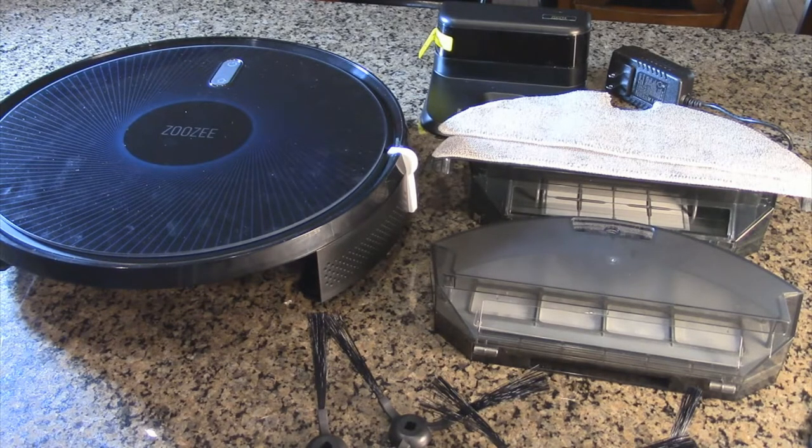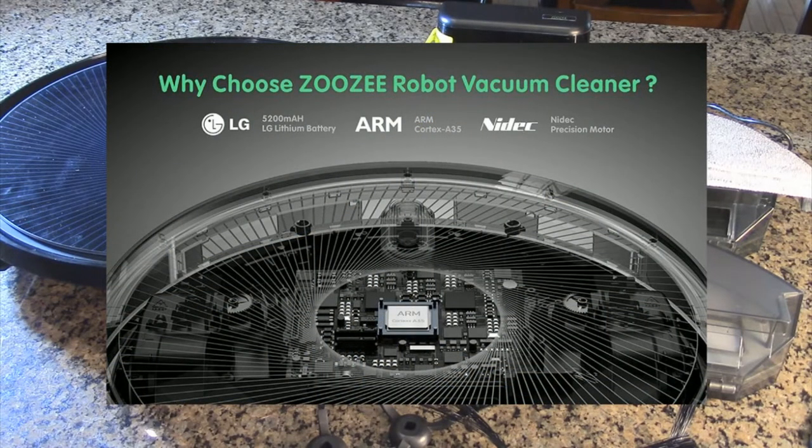This is an advanced robot with 26 advanced sensors, which can identify any type of obstacle, and it has cliff detection so it won't go off stairs. One of the reasons to buy this unit is that it uses a high quality LG 5200 milliamp-hour lithium battery and a processor called the ARM Cortex-35 — a pretty advanced processor some name-brand units use. All the motor drives are Nidec precision motor drives, which are top-of-the-line components.